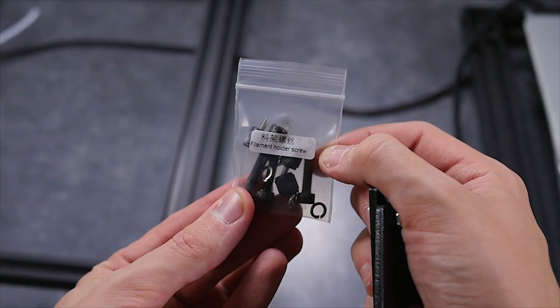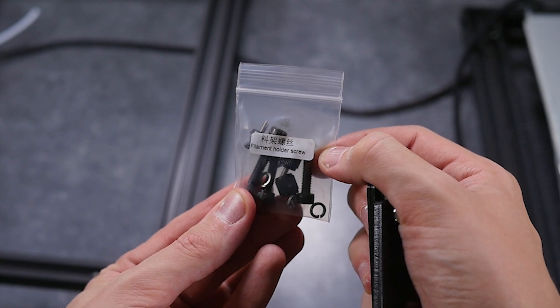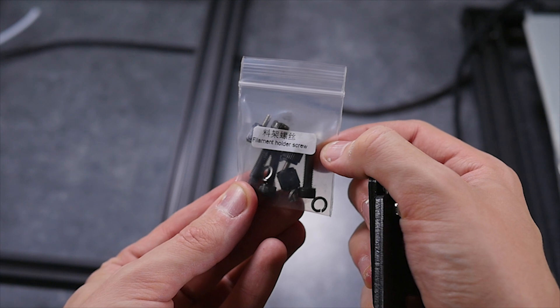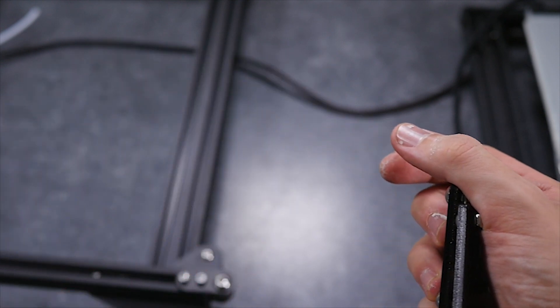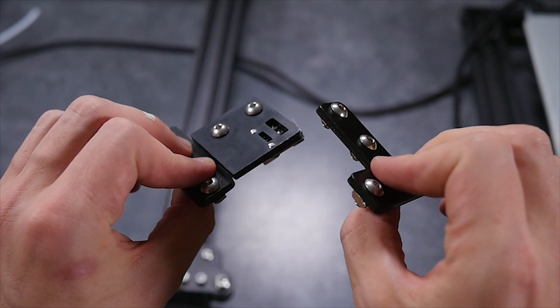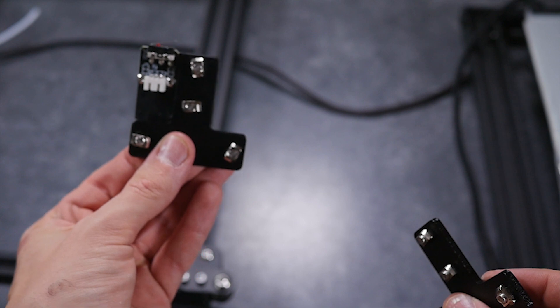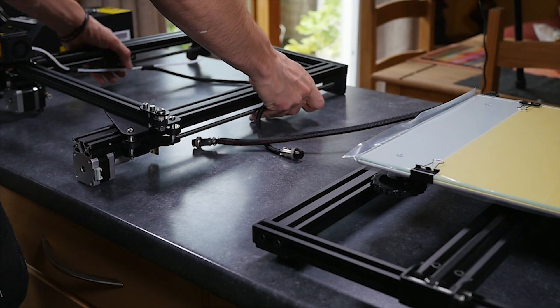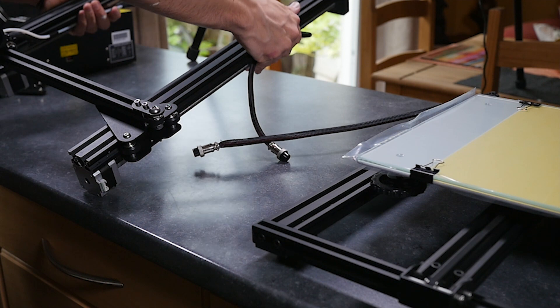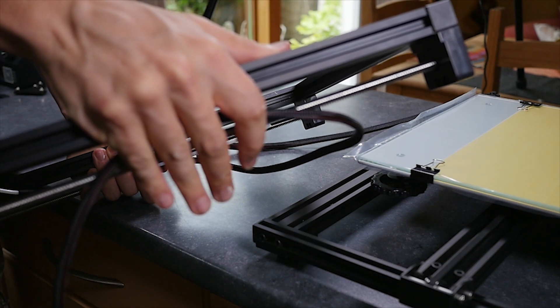Don't be fooled by the name, as this bag contains the bolts that we will need to fix the z-axis to the body later. For now put those bolts to one side and let's get to know the T brackets. There is a left one and a right one. The left one has the limit switch — keep that in mind. Now prepare your work area as things are going to get fiddly. Keep in mind when you're lifting up the frame not to put pressure on the z-screws.